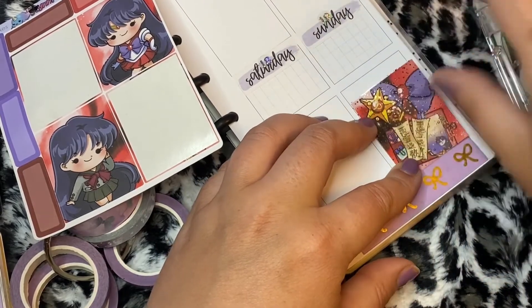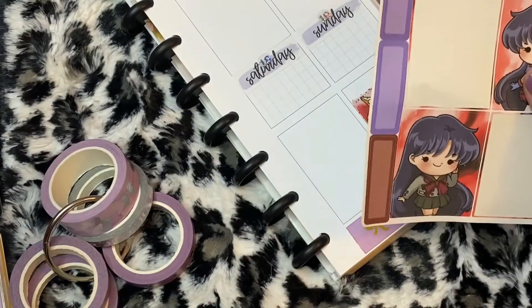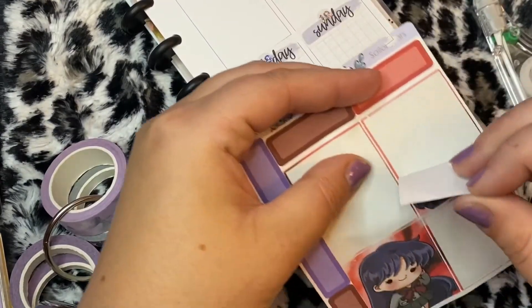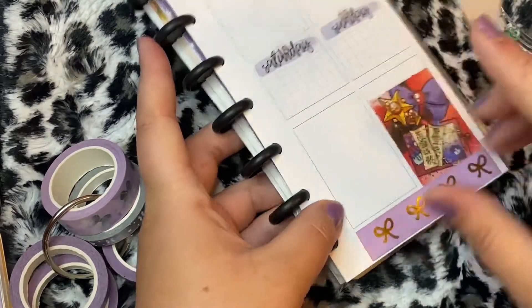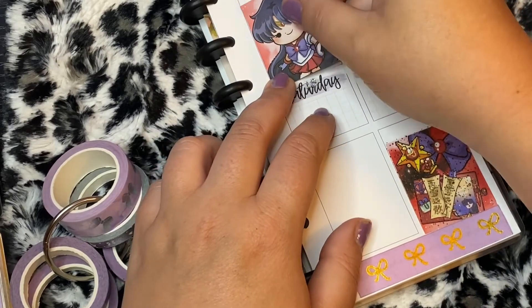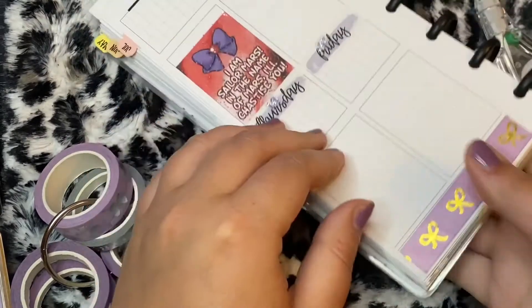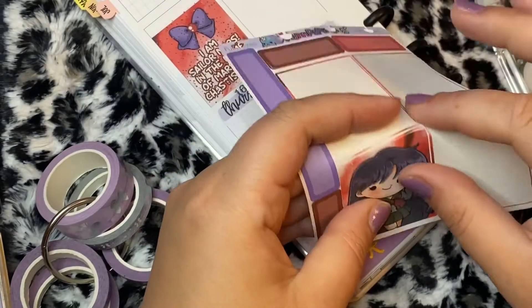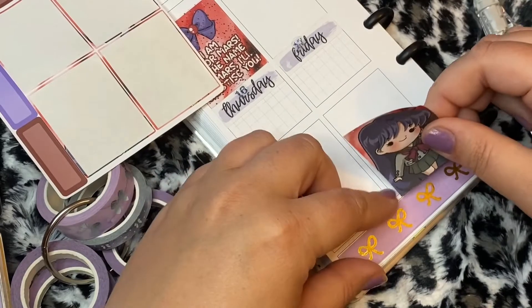I have premium matte kits, I have regular matte kits, I have removable vinyl kits, and just something about the unicorn paper — it's just so magical. You can move it around. It just depends on the paper and the planner you're in, you have to be careful, but that's with any sticker anyways.